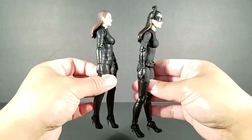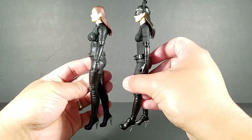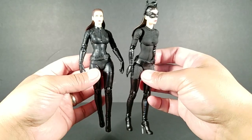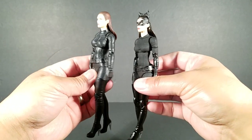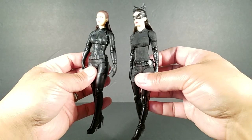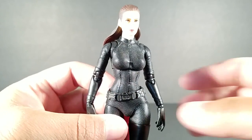Let's do a quick side by side with the Version 1 Selena Kyle. She wasn't a horrible figure, but the proportions were off. Comparing it to Version 2, it's much better — the textures, the way the plastic is, the look of her bodysuit. The likeness on the original wasn't horrible, but this one is better. On the original you didn't get an unmasked version, and the belt flopped around — on the new one the belt is fixed.